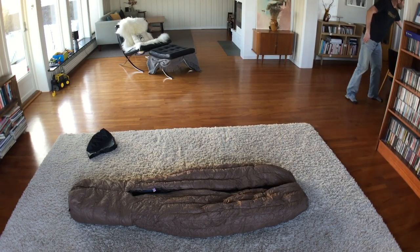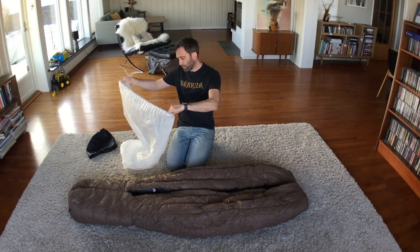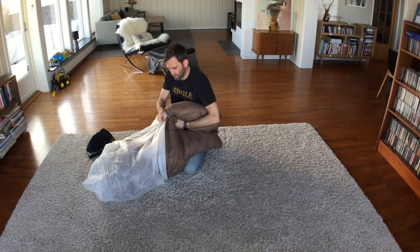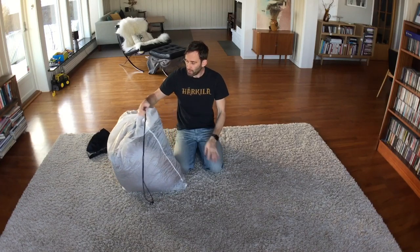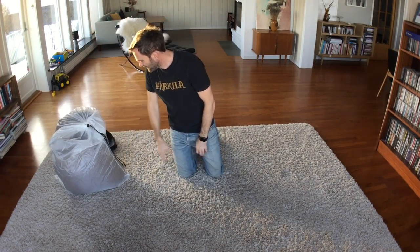It also comes with a storage sack, also made of ripstop material. To keep the product for storage I just hang it up like this. I'll make a short video on all the testing of the product and let you guys know how that went. Thank you for watching.